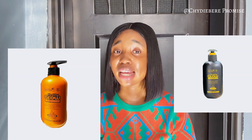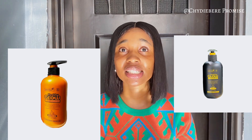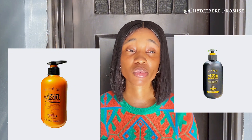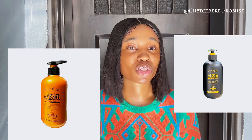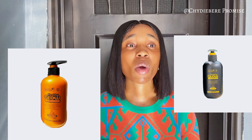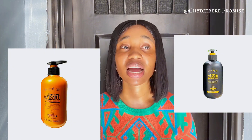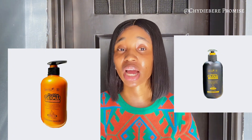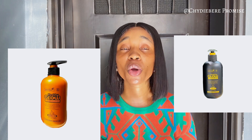Thank you so much for watching this video. If you'd like to buy LD Glow, it's available at the store — you can send me an email or I'll drop the WhatsApp number for ordering. It went out of stock for a while but it's back now, though still a bit scarce. If you've used LD Glow before or you're currently using it, please drop your comment below so other people can learn. Thank you, bye!